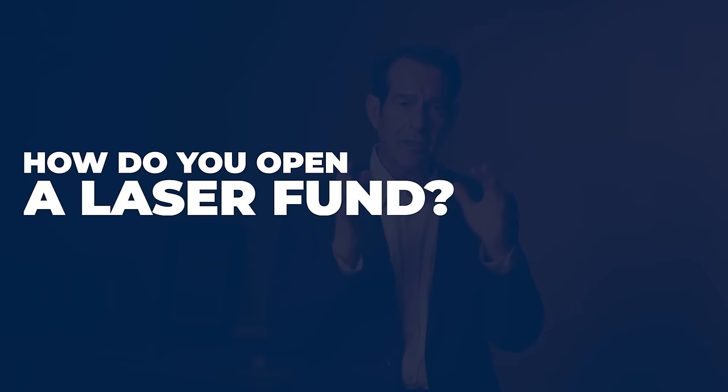What are the steps to establishing a tax-free laser fund for your financial goals? In this educational episode, I'm going to address how do you open a laser fund. What's a laser fund? It's a max-funded indexed universal life insurance contract that is structured correctly and funded properly so you can use it for all kinds of financial goals. How do I open one of these things? I'll explain next.